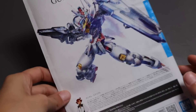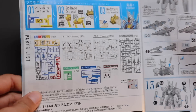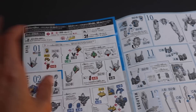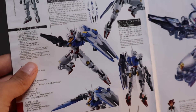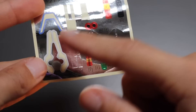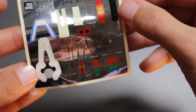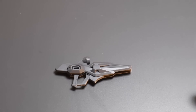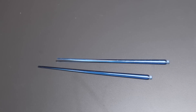Let's take a look at the manual - got some color guides, and what's really nice is that since this is a newer kit, you get English in here as well to help with the build process. It's a pretty straightforward build. Let's take a peek at the back - and that's it for the manual. You get one sticker sheet, which you can actually use to make the kit a little more anime accurate.